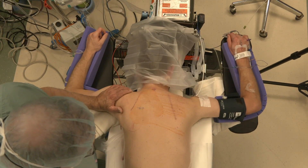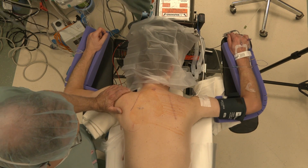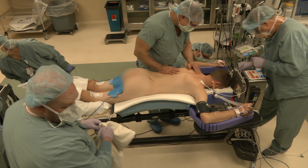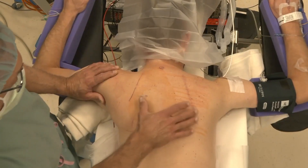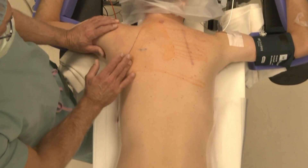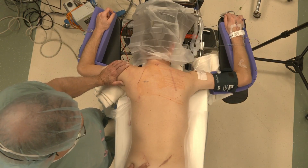Our patient is a 35 year old male and he has facioscapulohumeral dystrophy. We have him in a prone position on a table that's made primarily for spine surgery, which helps support the entire body of the patient. We can put him in a slight reverse Trendelenburg so we can keep the back relatively flat. We've marked out our incisions here, which we'll try to match as carefully as possible on the medial border of the scapula on the left side and then down at the posterior iliac crest.